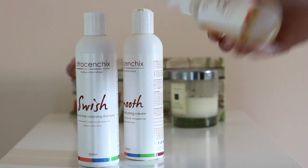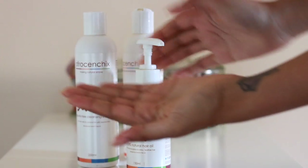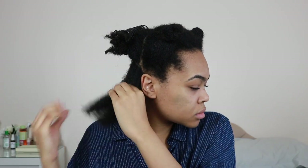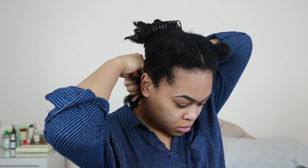Then to seal everything in, I'm going to use their seal oil, which is a really nice blend of everything from castor, olive, and lemongrass oil. Then I'm simply going to braid that section.